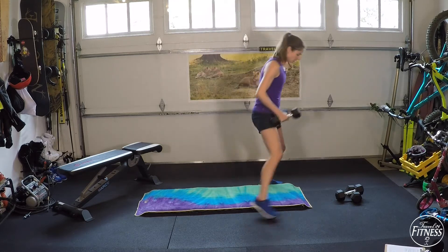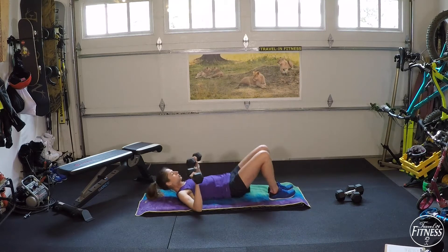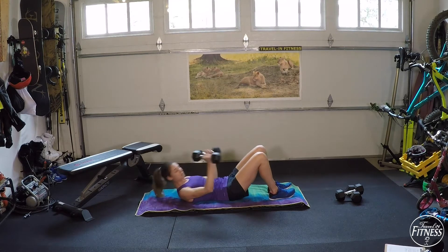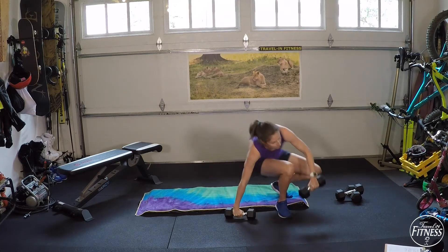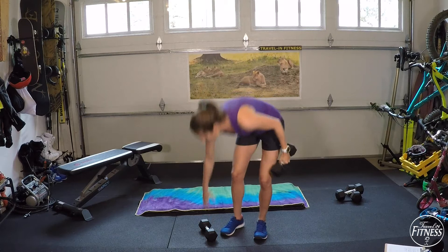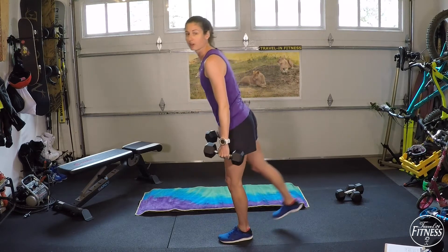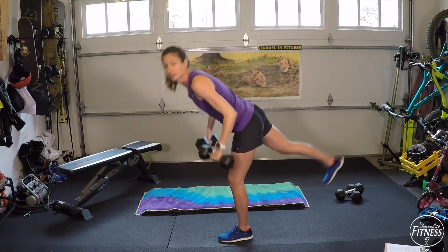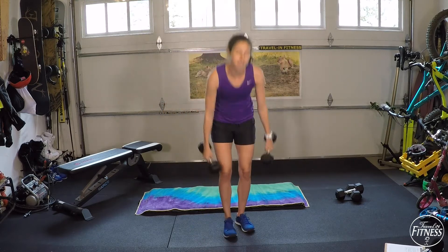The next exercise is a chest press with a hip bridge. You're going to lay on your back, bring your hips off the ground, and press the dumbbells up and together. Elbows come out to the side, touch the ground, and push up. You can do this on a bench or on the ground. The last exercise in this set is a single leg back row — lean over like a deadlift and do a back row. On the last round halfway through, I'll switch you to the other leg so you get an even portion on both legs.